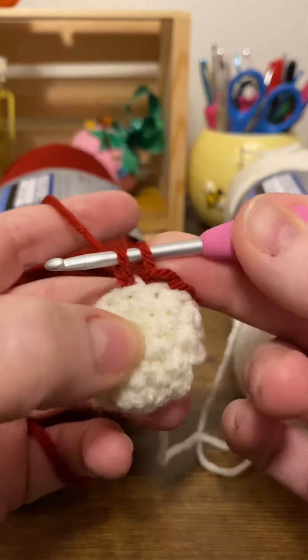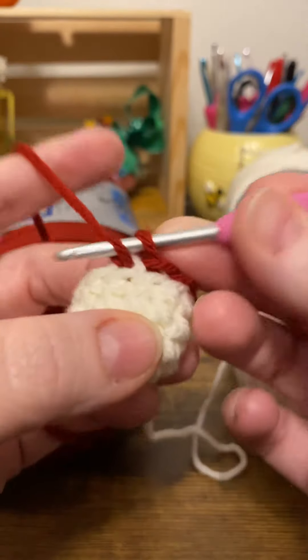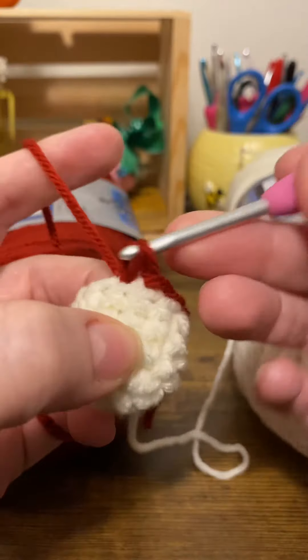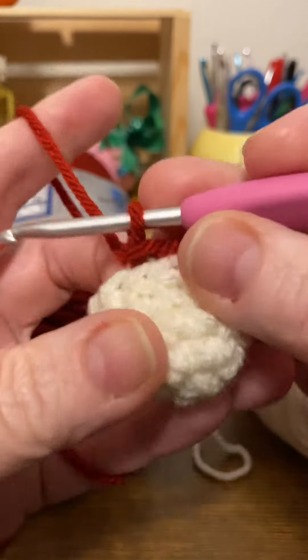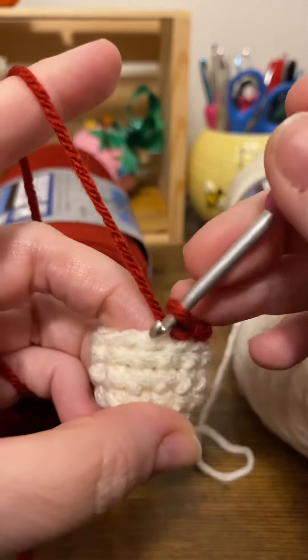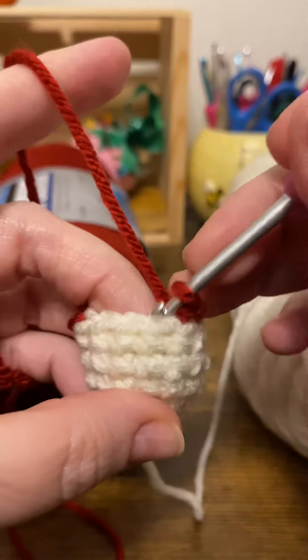You want to work these kind of loosely — not real loose, but you don't want to pull them tight, because you'll distort the shape of your piece. It'll make an indentation if you pull them tight between the color changes. So just work that all the way around.